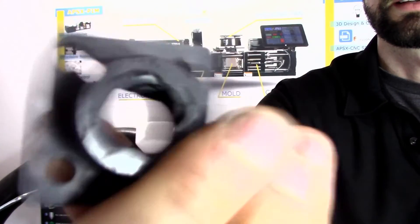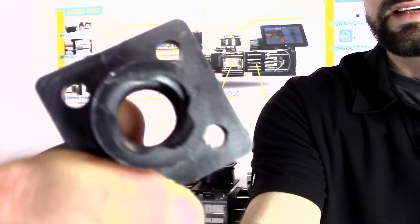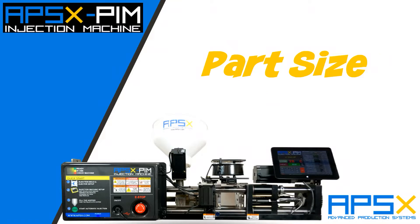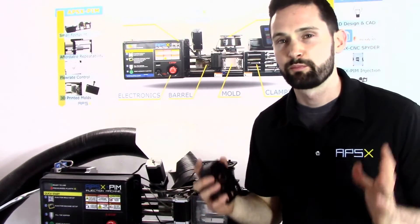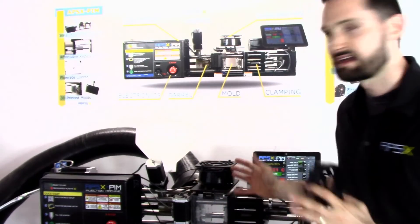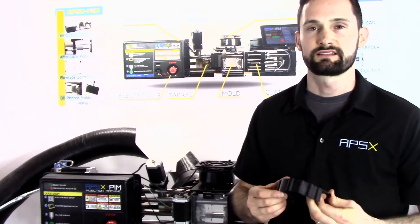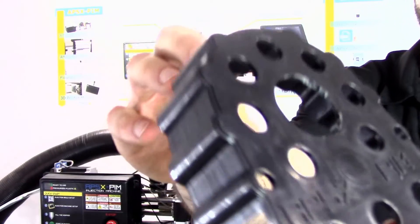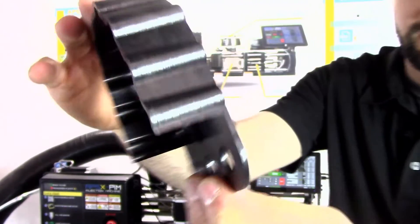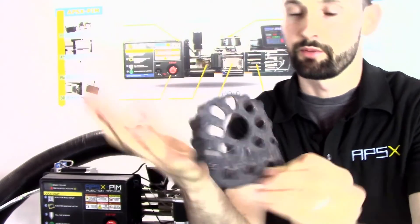Here is an acme nut which we actually use on our CNC machine for linear motion. Another thing we want to discuss is maximum part size — what is this machine capable of? The biggest part you can make is typically around 35 grams, which is what this chain cover is, used on our plastic injection machine. It's slightly larger than the palm of my hand.